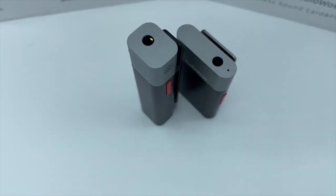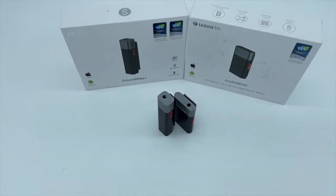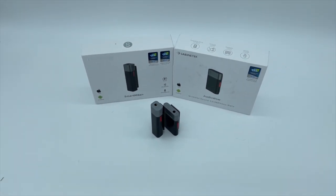Both mics feature Bluetooth 5.0 connectivity and have a battery life of about 5 hours each, which can be extended with the use of a battery bank. Both mics have a 3.5 millimeter 4-pin TRRS port that can be used to connect headphones for monitoring, a directional microphone, or connect the mic to a camera or third-party app. More on the latter two options in a bit.